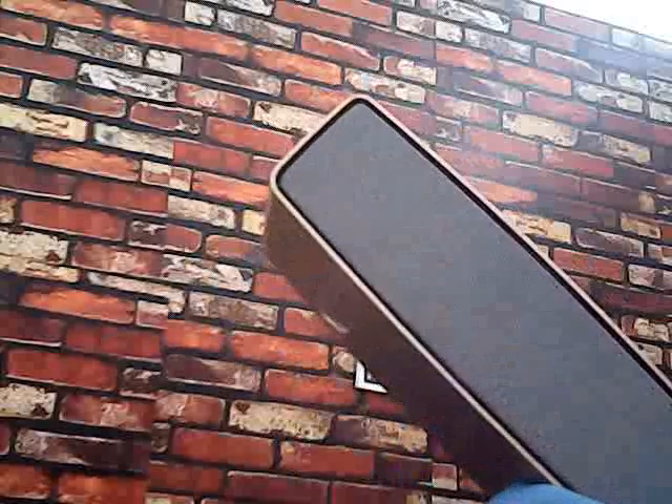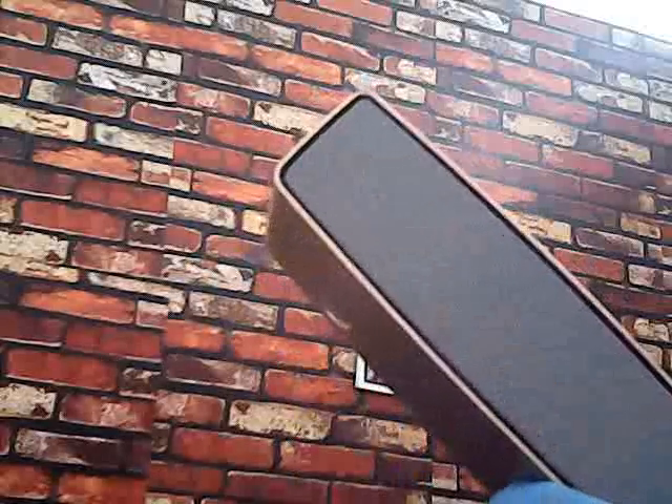Now let's put the cable in and see how it works. You can use it in different areas — in the lounge, in the office, in the bathroom — to hear news or music. You can easily attach the cable.